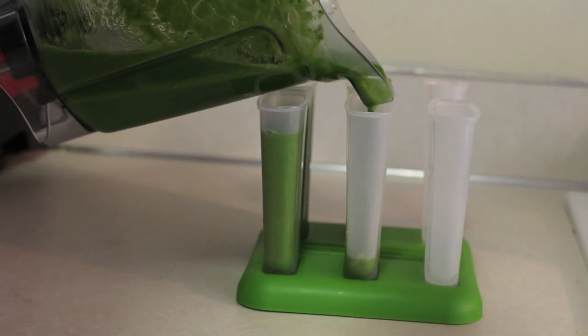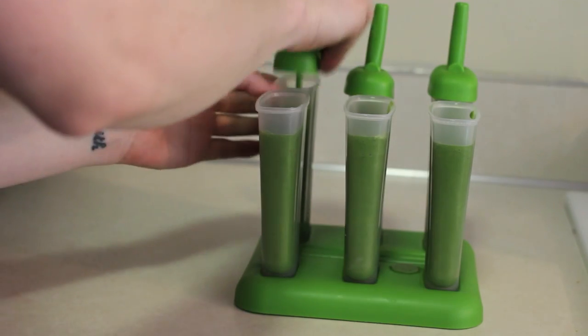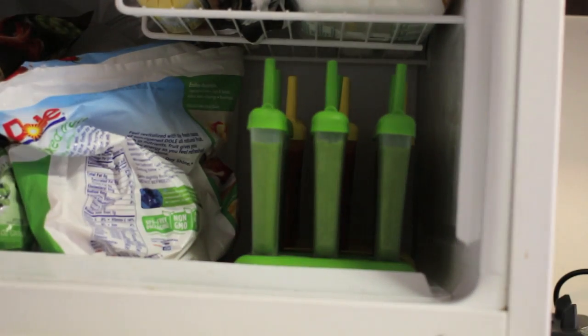Look at that beautiful green color! Once again, just go ahead and pour the mixture into your popsicle molds, put the sticks on top — and that's what they look like. I'm just going to throw these in the freezer overnight.